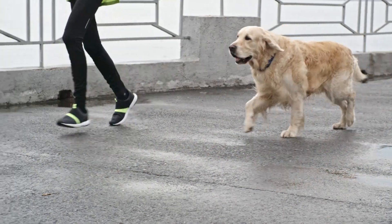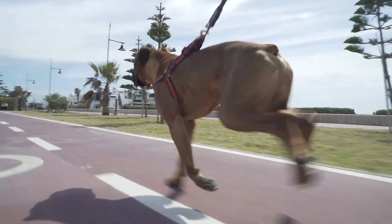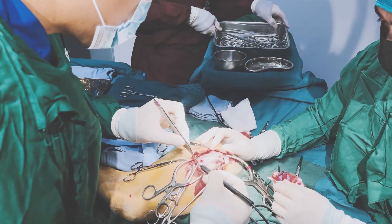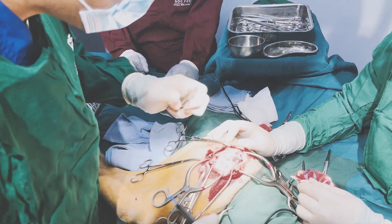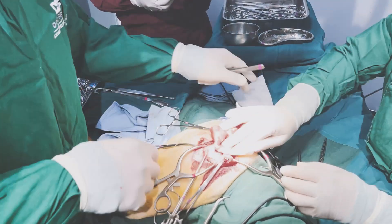Active dogs often experience better results with FHO than less active dogs. Dogs that are already active before the FHO have better muscle development around the area, so the false joint is already better prepared. The muscle mass built through activity helps to stabilize the joint, allowing the dog to regain pain-free mobility more quickly than inactive pets, which have less muscle mass around the joint, making it less stable post-operatively.